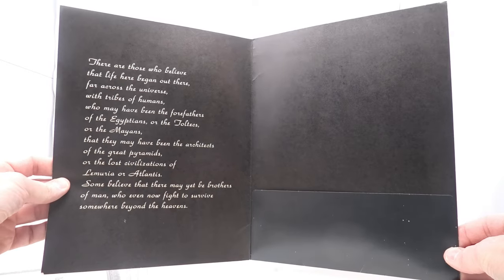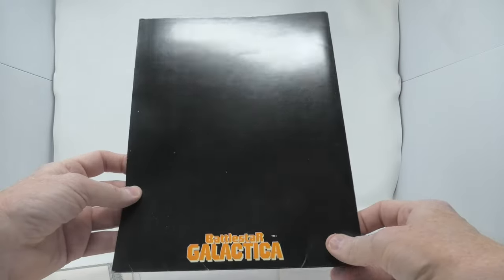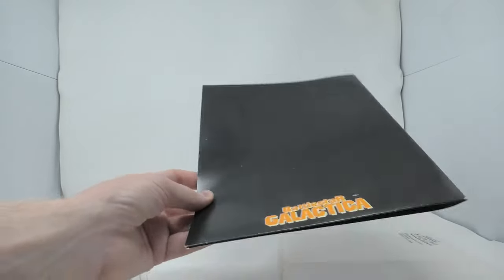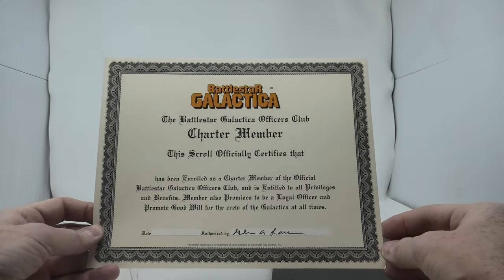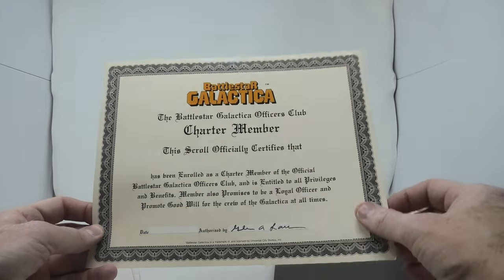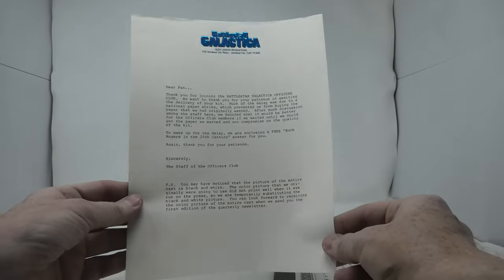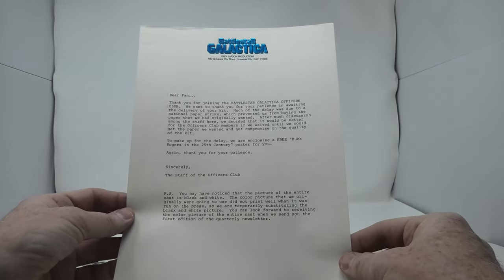So for $5, you would receive a nice white envelope in the mail with a nice high-quality heavy cardboard folder. Inside has the opening narration from the episodes printed out, which is very cool. You also receive this official certificate showing that you're a member of this exclusive club. This one is signed by the creator of Battlestar Galactica, Glen Larson. I've seen quite a few of these over the years signed by him, though I'm not sure if he was affiliated with this club in any way or if he signed these at conventions at a later date.